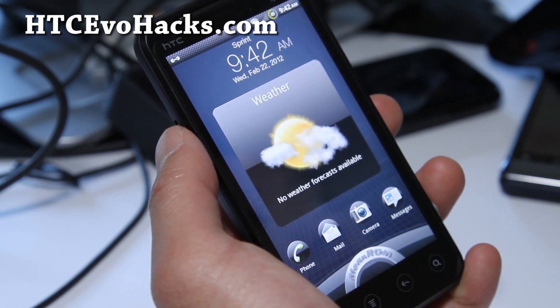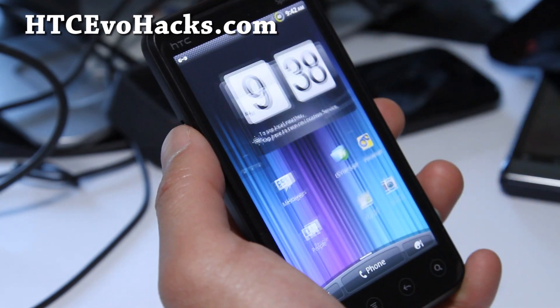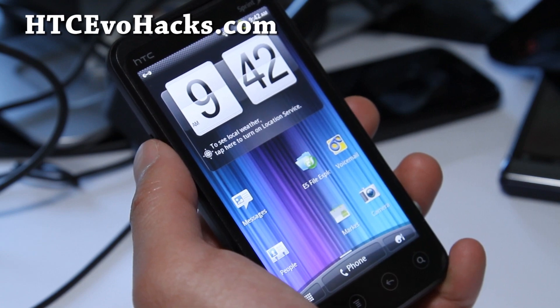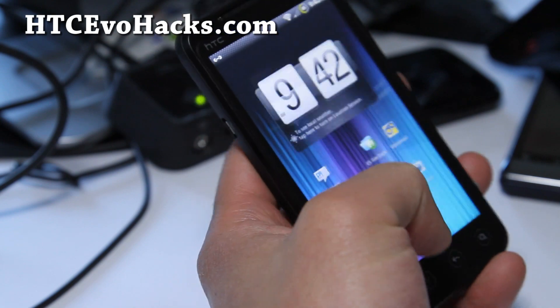This is a pretty cool ROM. It's supposed to take advantage of dual cores when your phone is on, and it's supposed to only use single-core underclock when the screen is off for 50-plus percent battery life on idle.